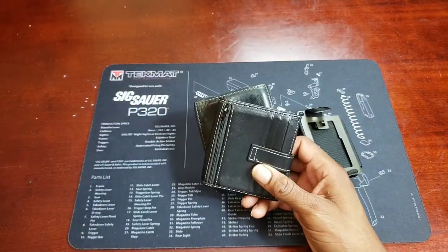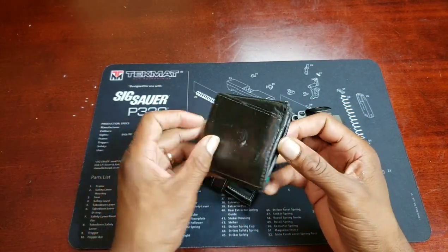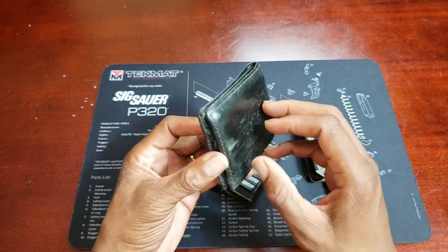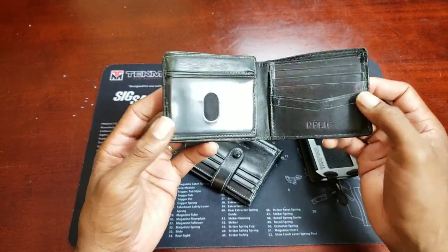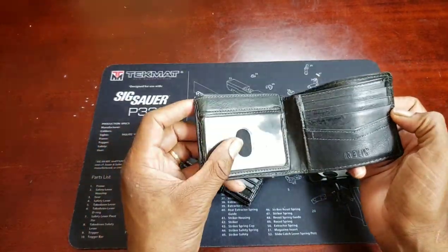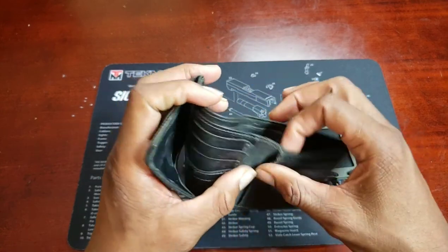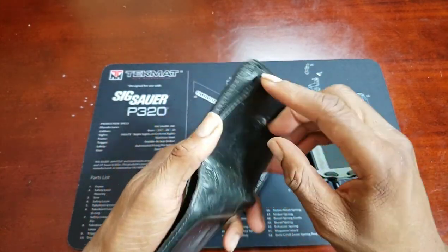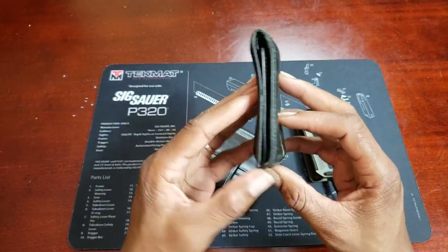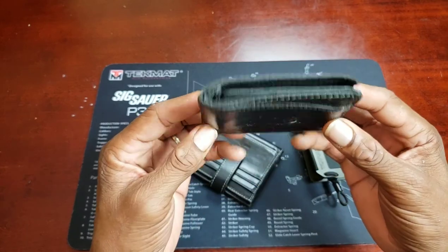I'm just going to compare this to some of the wallets I typically carry as daily carries. This is a standard type of wallet that a lot of men carry — you won't see too many younger guys with this style. This is actually a trifold — you've got your card windows, plenty of space for cards, credit cards, medical cards, little nooks and crannies all over the place, a nice cash compartment, and another outer compartment. A wallet like this encourages you to carry a lot of stuff you don't really need.